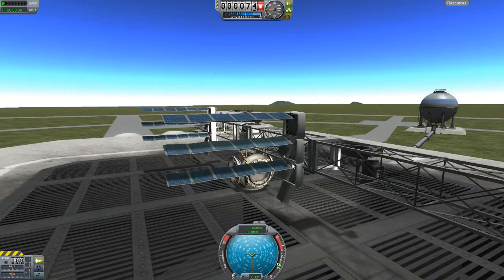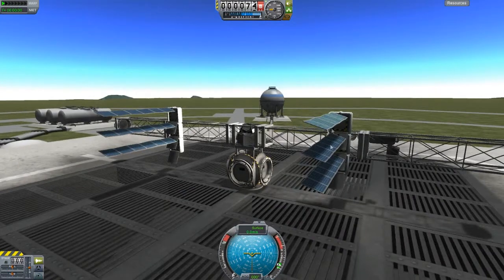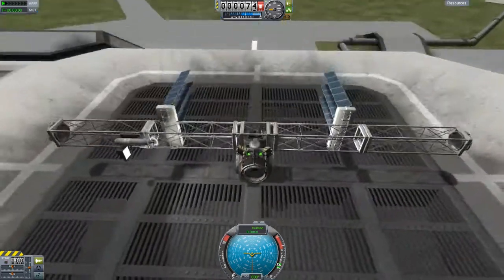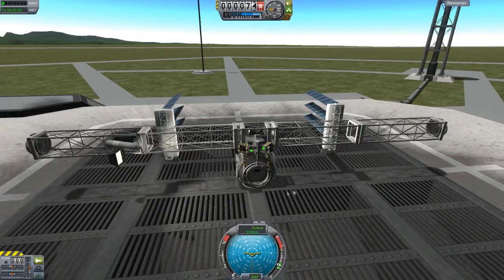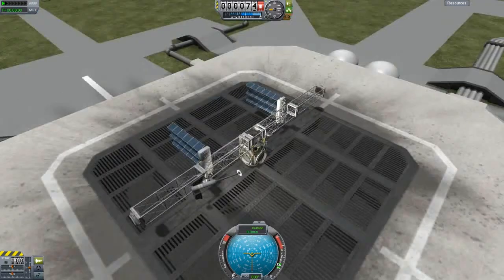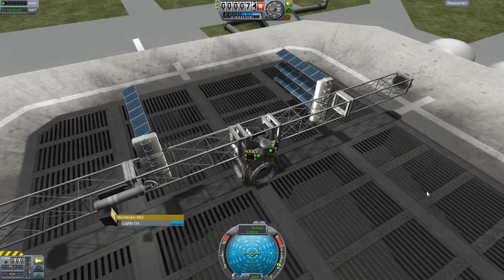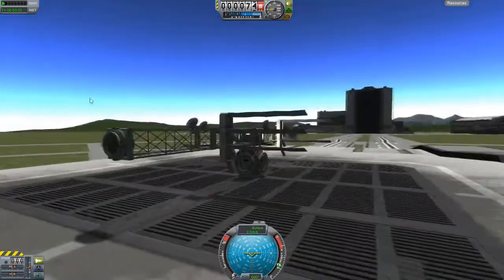These panels aren't supposed to rotate — they're just supposed to stay flat against each other. I think they're supposed to absorb heat from the sun's energy and keep the cabin warm or something like that. The lights are lighting up pretty well. Let's test out the arms — yeah, that's working pretty nicely. That arm is a bit longer and rotates in real life, but KSP doesn't have that functionality yet, so that's the best I can do.